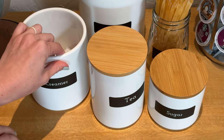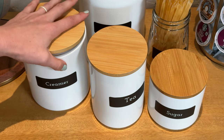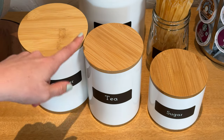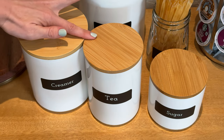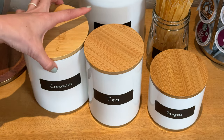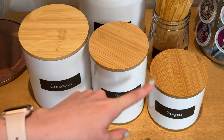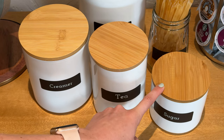It comes in four different sizes. There is a larger one, a medium one, a skinnier one — pretty much the same height as the medium one but with a smaller circumference — and this little shorty as well.